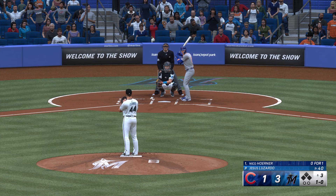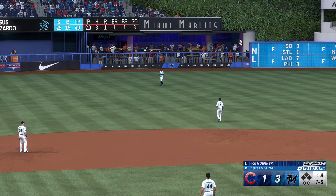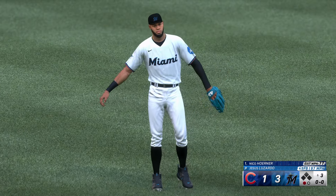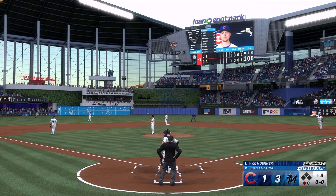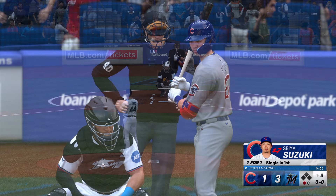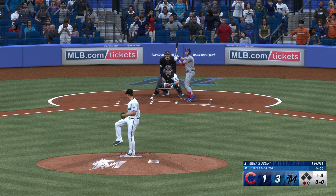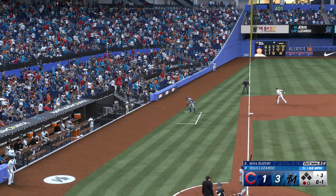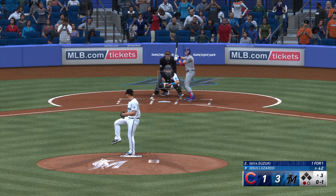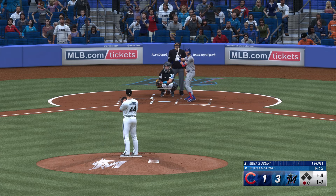Back here at Loan Depot Park. Here's the second baseman Nico Horner. After scoring runs, this is where you're looking for that shutdown inning — get that hot team back in there to swing the bats. First pitch just misses. The offense has gotten going and a pitcher wants to go out there, have a real quick inning, get those guys back into the dugout so those bats can stay hot. In the air, left side — De La Cruz settles underneath it, makes the grab. One up, one down. Just pulled off of it a little bit right there — that front shoulder coming open instead of staying closed.